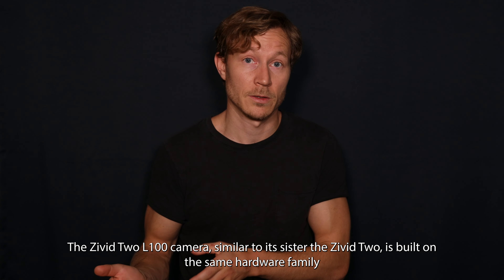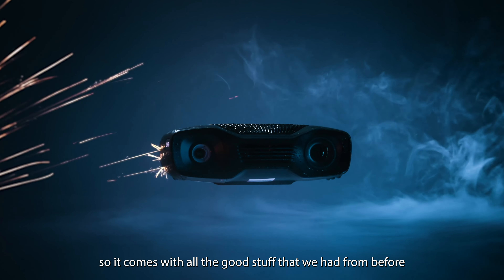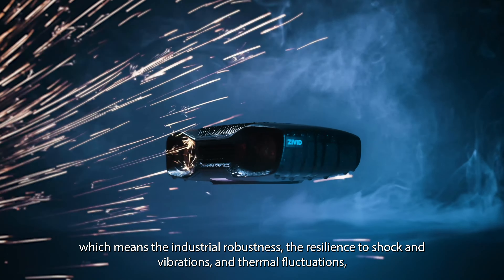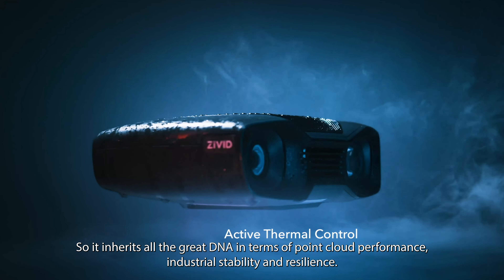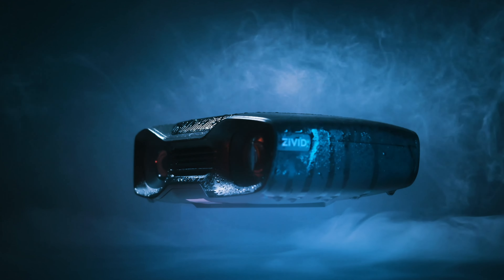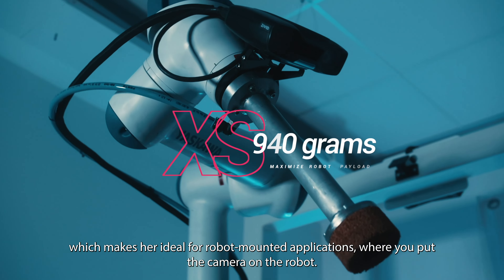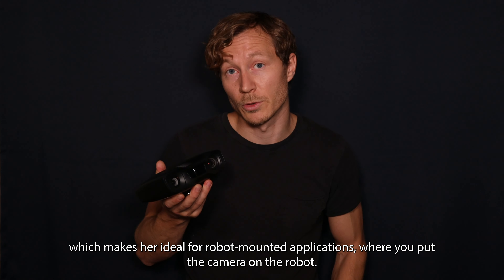The Civit 2 L100, similar to its sister the Civit 2, is built on the same hardware family, so it comes with all the good stuff from before — the industrial robustness, the resilience to shock, vibrations, and thermal fluctuations, designed for being mounted on the robot arm. It inherits all the great DNA in terms of point cloud performance, industrial stability, and resilience. This camera has the same weight and small form factor as the original Civit 2, which makes it ideal for robot-mounted applications.